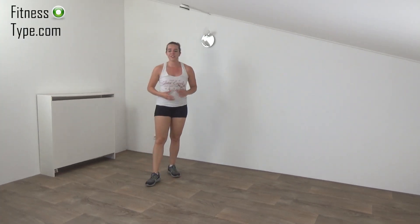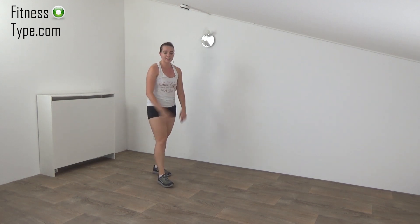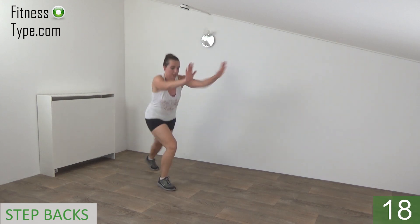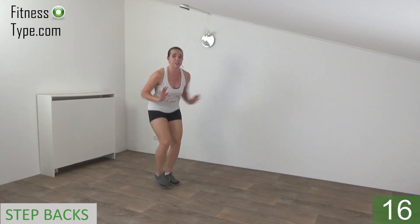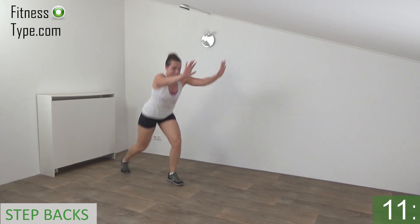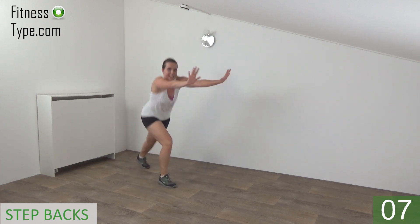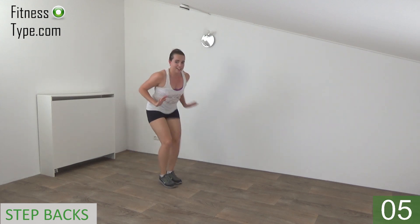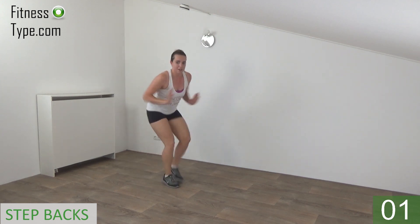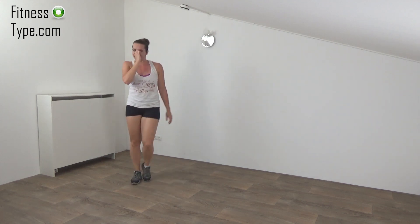Okay, get ready for the third set. We do step backs and cross steps. Start with the step backs, get ready and start. Step back and push your arms out. Stay low a little. Step back and push, tap, push. Push your arms, last one and active rest.